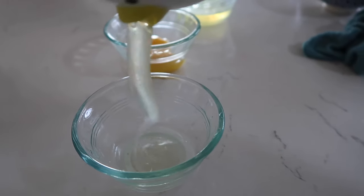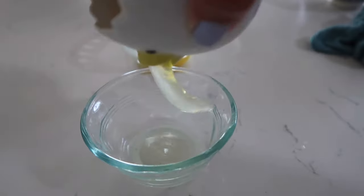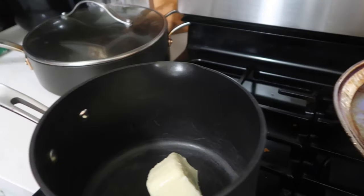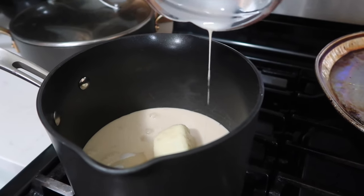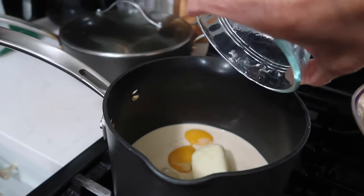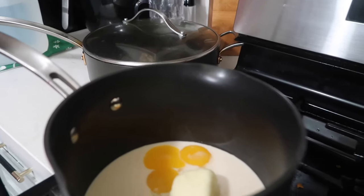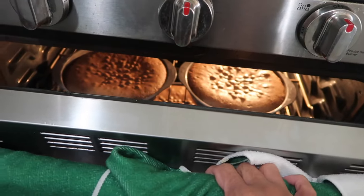While the cake bakes, let's take care of the filling and topping — they're the same thing. I'm using my egg separator from Amazon to separate three eggs; we're just going to use the yolks this time. Now over to the stove: half a stick of butter, one cup of sugar, one cup of evaporated milk, and three egg yolks.